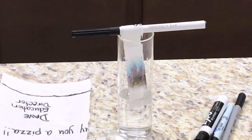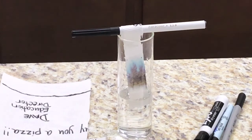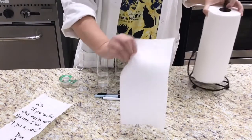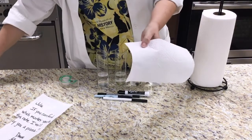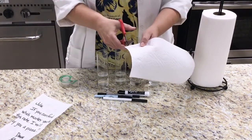As I let the water carry the ink up the paper towel, I can see that many colors were used to make this ink black. Every brand of marker uses a different combination of colors that make their black ink. Now I need to test all of the markers that I have found around the house to see if I can match one of them to the note.